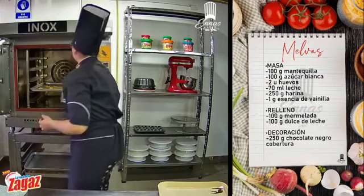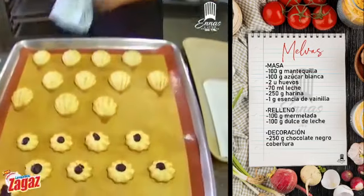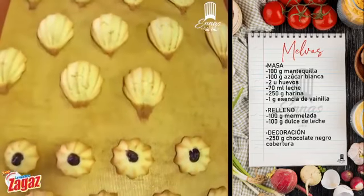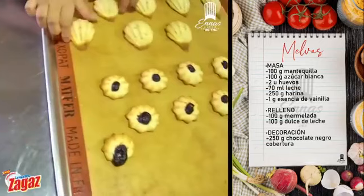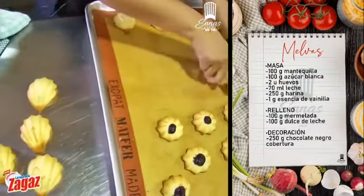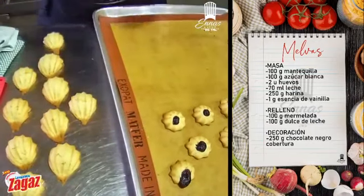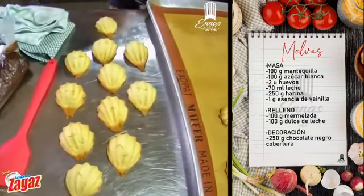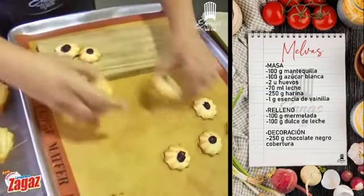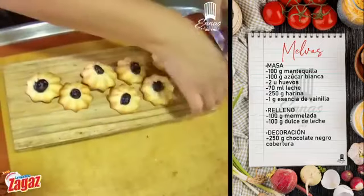Estamos listos y dispuestos. Ya tenemos nuestras melvitas, nuestras galletitas Gloria. Miren cómo quedan de bonitas. Perfectas: 10 minutitos, 180 grados, en casa 200. Por eso me gusta el silpat, porque no se me pegan, quedan lindísimas. Vamos a enfriar un ratito nuestras melvas. Lindas, doraditas, un dorado sutil. Y vamos a poner ya para presentar nuestras galletitas Gloria en una tablita bien bonita. Ingredientes que hay en casa y que son facilitos de conseguir.